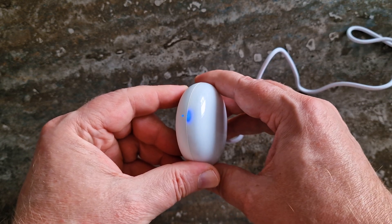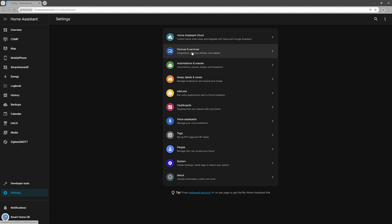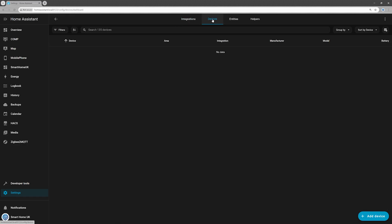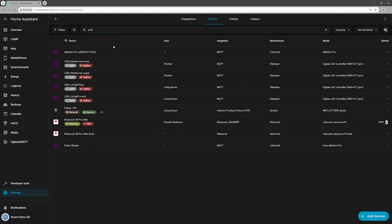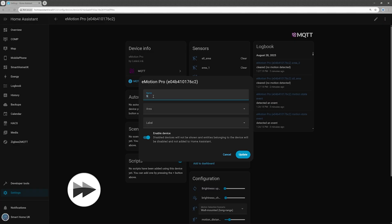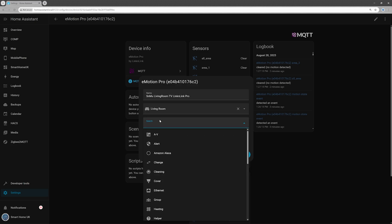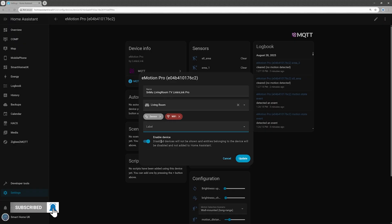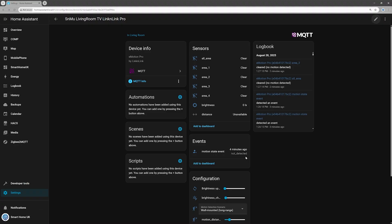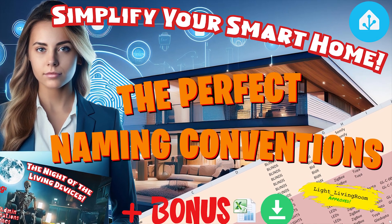Now let's bring the E-Motion Pro into Home Assistant. It should show up under the same name you used in the Lincoln Link app. Open Home Assistant Settings, go to Devices and Services, select Devices from the top menu, and find your Lincoln Link device. Click the pencil icon in the top right corner to edit the device's properties, set a new name, assign it to a room, and add labels if you want to keep things organized. Click Update to apply changes.